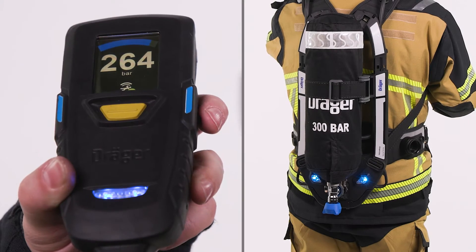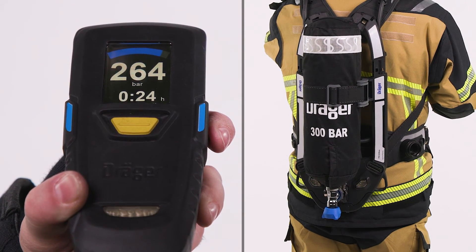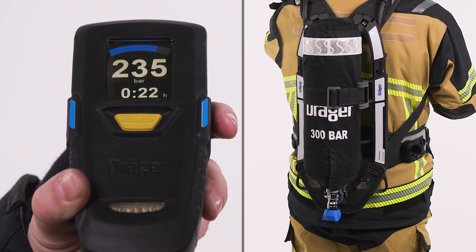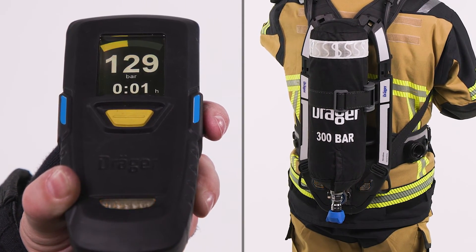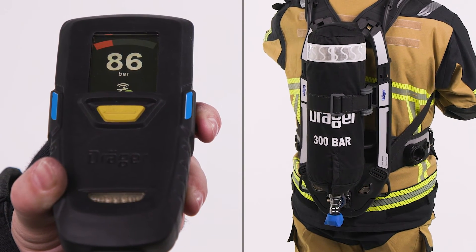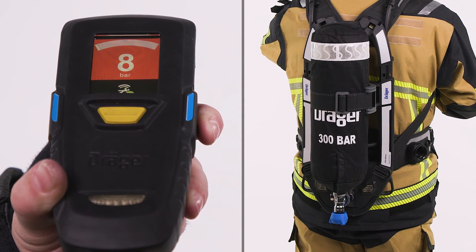The Connect ECU displays the current cylinder pressure and warns the user when certain thresholds are reached. These levels are also indicated by the colour of the screen and body lights: 300 to 151 bar, 150 to 101 bar, 100 to 56 bar, and less than 55 bar, which activates the electronic low air alert as well as the mechanical warning whistle.